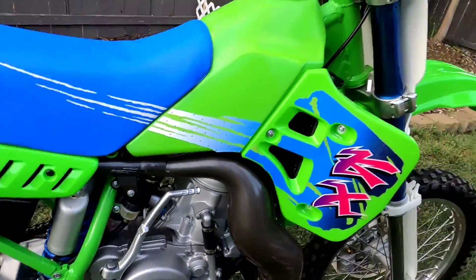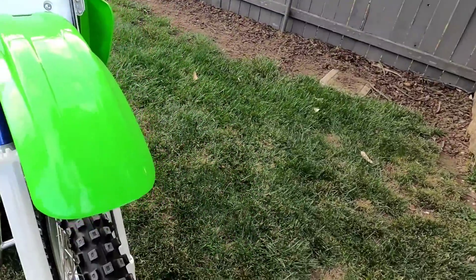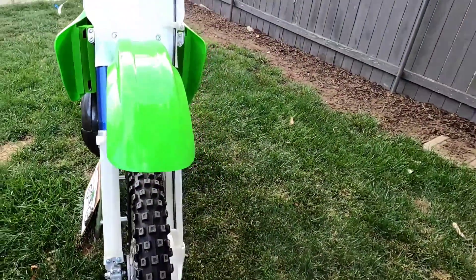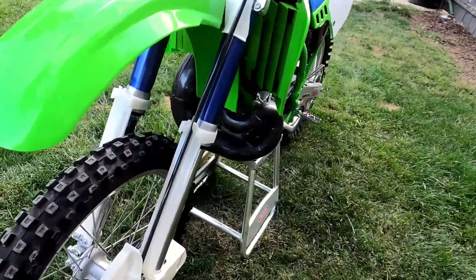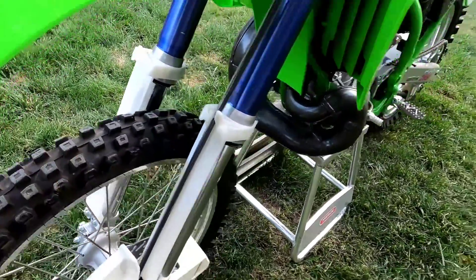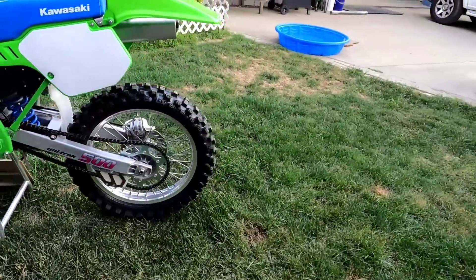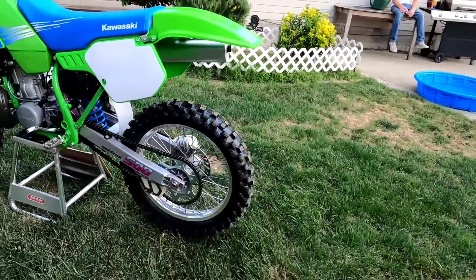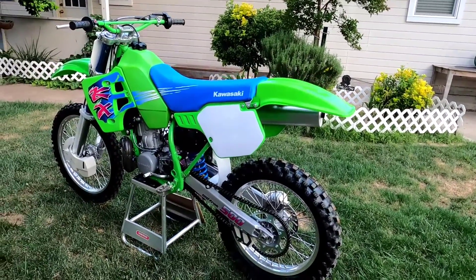Pretty happy with it. I had to do the correct wide front fender too, because that's what the 92 had. And the K490 front tire of course, stock chain and sprockets, muffler, pipe — everything.